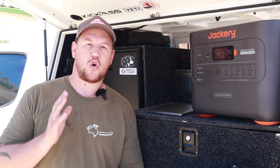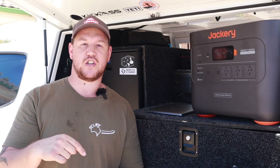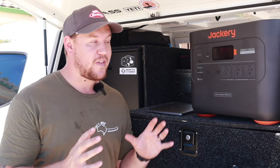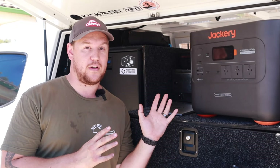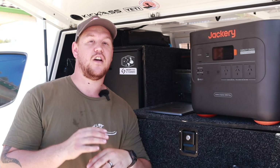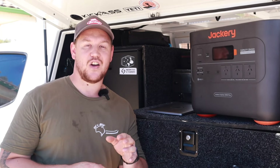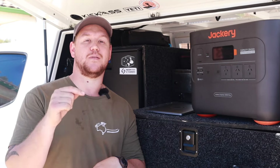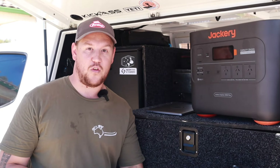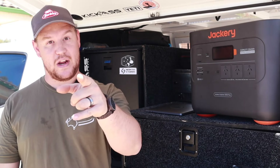If you have any more comments or questions about the Jackery solar generator kit, make sure you leave them in the comment section below and I'll get back to you as fast as I can. In terms of how I'm going to use this kit going forward, I'm really excited to try using this as a replacement for a traditional petrol and diesel generator. If you're interested to see how that goes, hit the like button and subscribe to the channel so you don't miss any uploads featuring the Jackery as our off-grid generator.